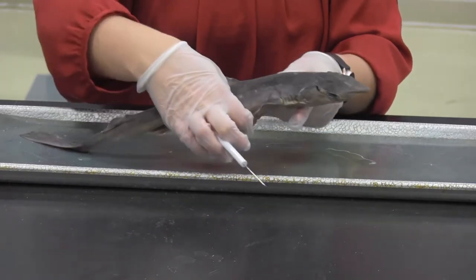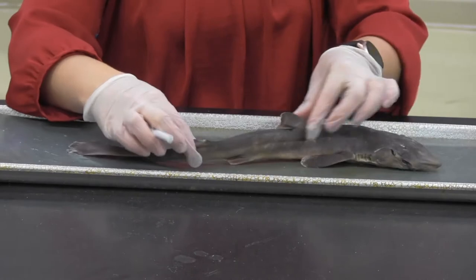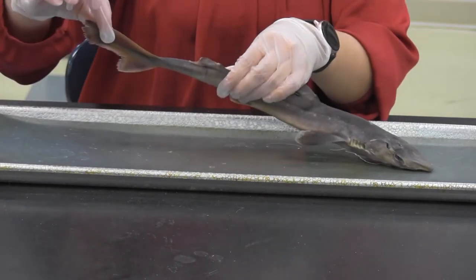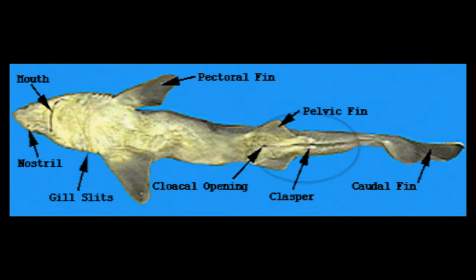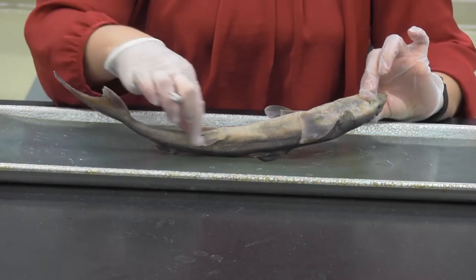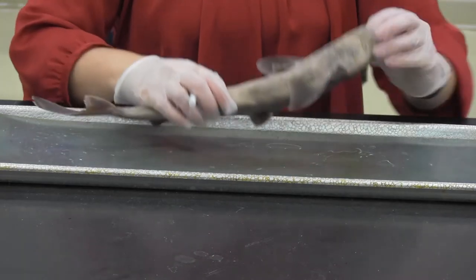And then obviously all of our fins. We've got the paired pectoral fins up here, the two dorsal fins — anterior and posterior — and we have the caudal fin. Underneath we have the pelvic fin, which opens up into the cloaca. This is actually a female. If it were a male, there would be two appendages extending from this fin called claspers. This one doesn't have them, so it is a female.